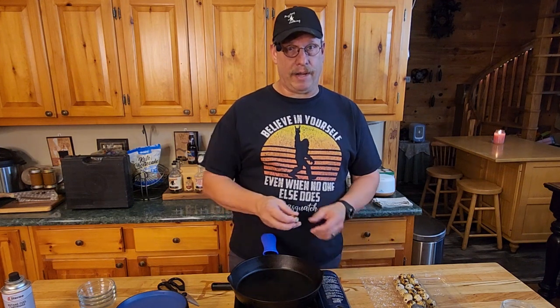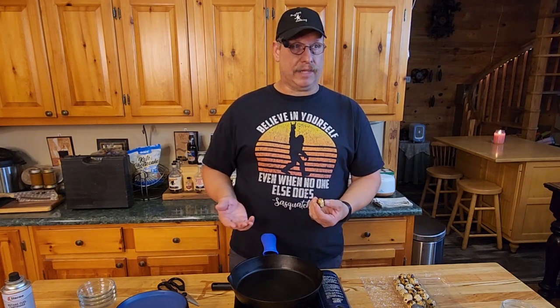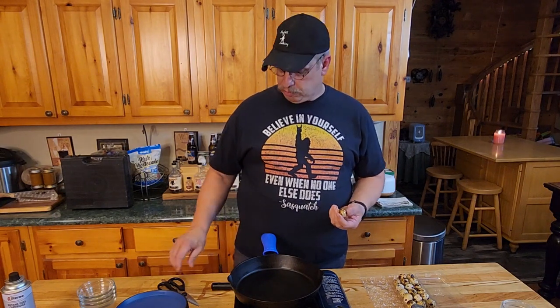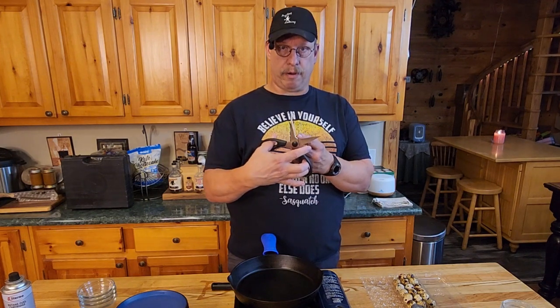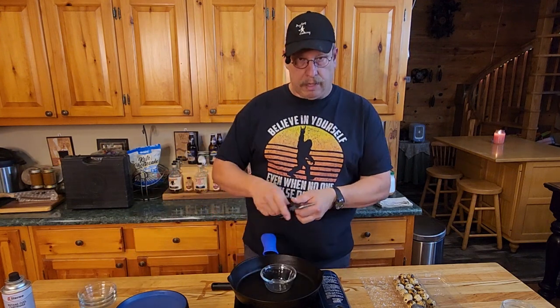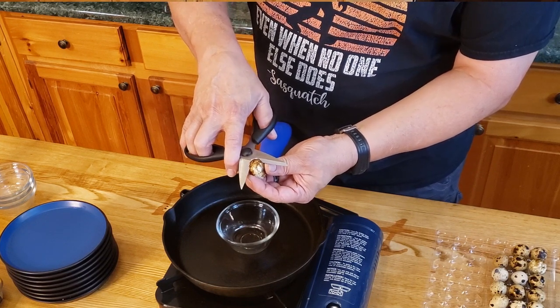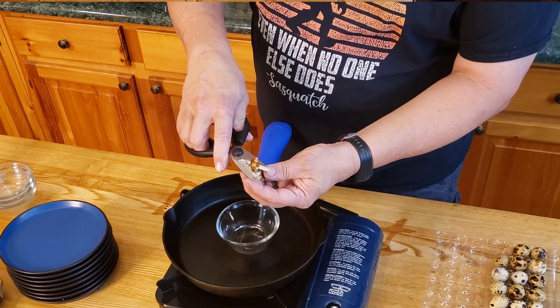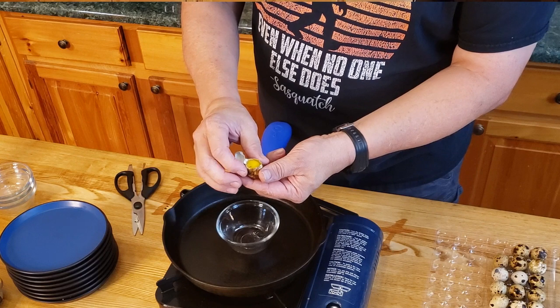Now, unlike a traditional egg, you really don't want to tap this on the side and crack it. They actually make a tool — a quail egg cutter — that will pop the top off and make it easier. It's kind of like a cigar cutter. You could take a knife and lop the top. But in this case, we're going to take scissors. I'm going to take the pointy part of the scissor and just pull the top off.